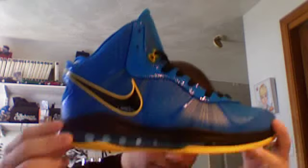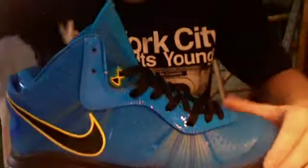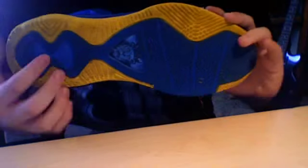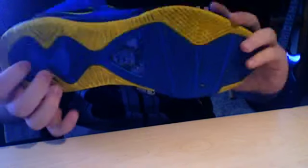I'm gonna get into a review. It's gonna be kind of hard because LeBrons have very weird materials on them, but we can get into it — that's not a problem. You got the yellow and blue, you got the lion, the little 8 foam right there — very nice, very cool looking.